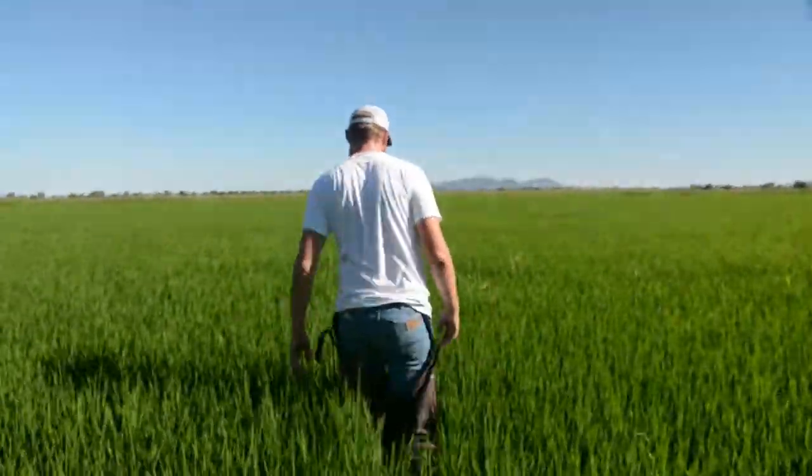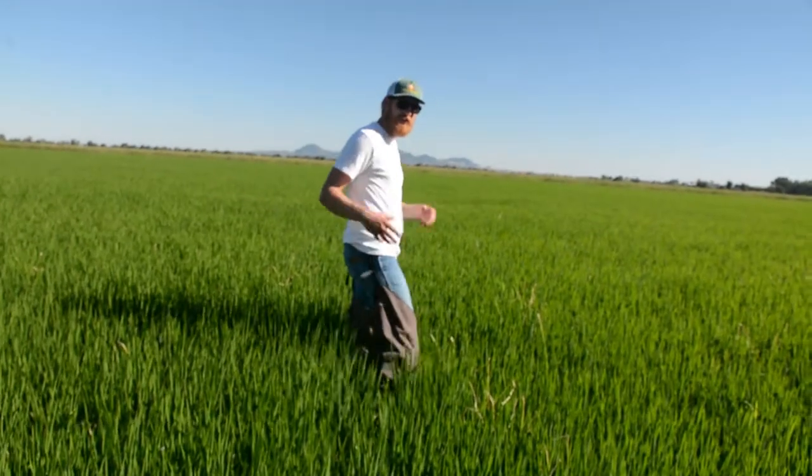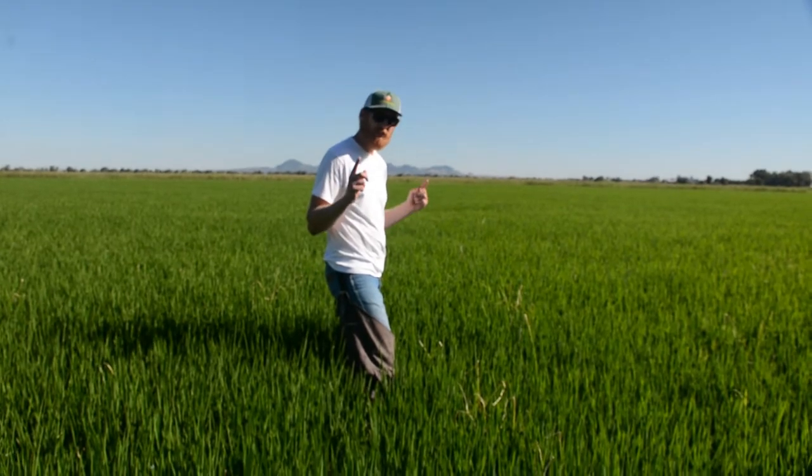But before we treat, let's evaluate how bad the damage actually is. How do we do that? I'll show you, Taylor. So there's a lot of visual damage on the plants — little bites nibbled out of it. But I can't see any worms, so this is how I'm going to check it out.